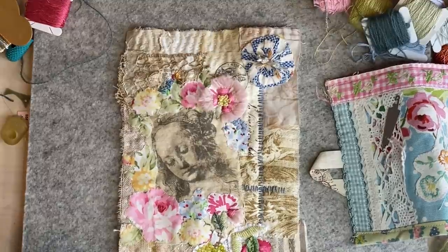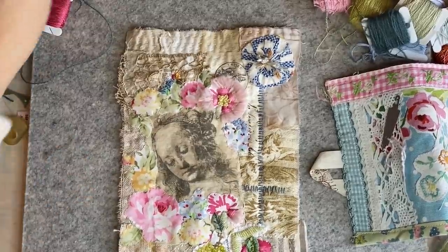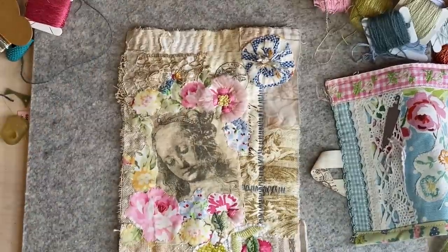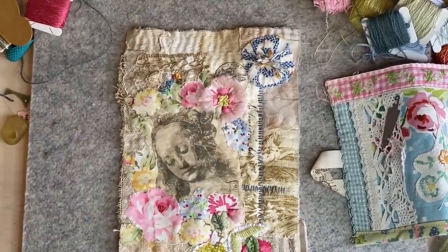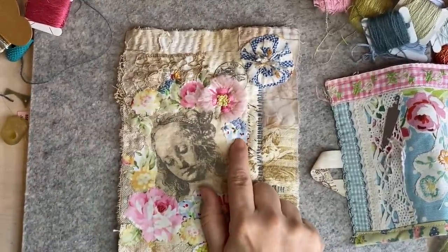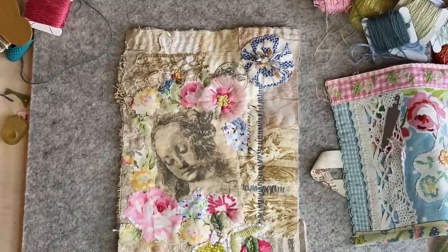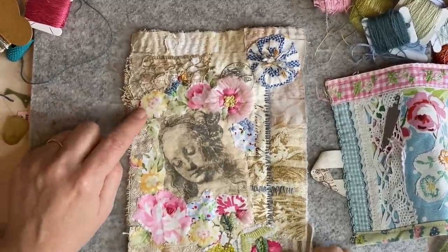Do I want to use any of this silk thread anywhere? I don't think so — I'll wind it up. I'd never waste that, it can be couched on something. So these are just going to be little satin stitches — I just follow the direction of the petals and I'm going to have some little knots in there. I'll do sort of a satiny stitch with a pale yellow.